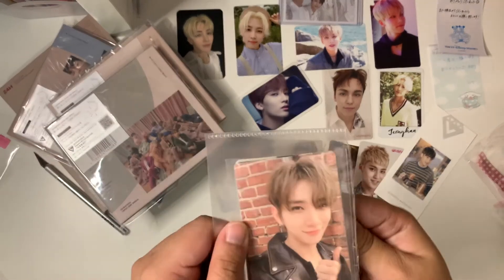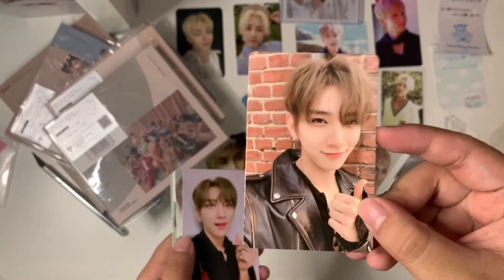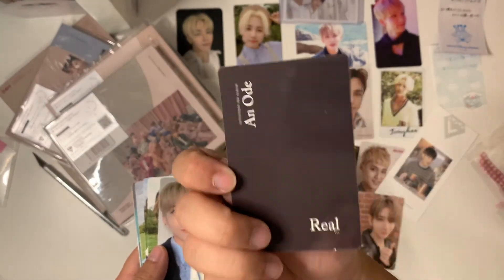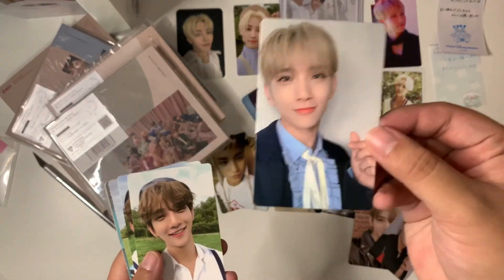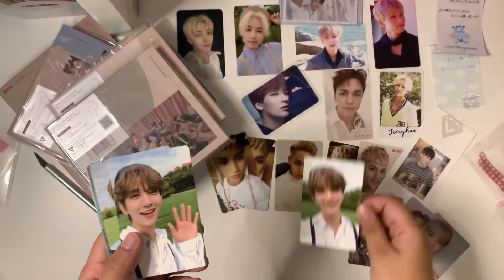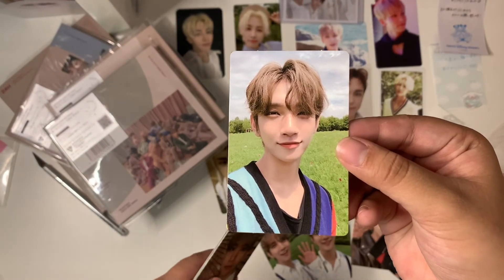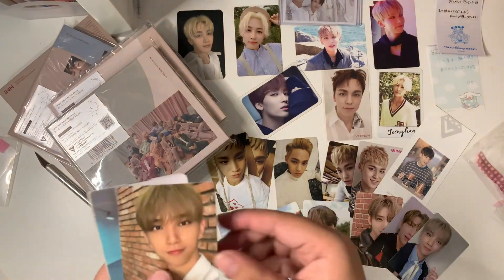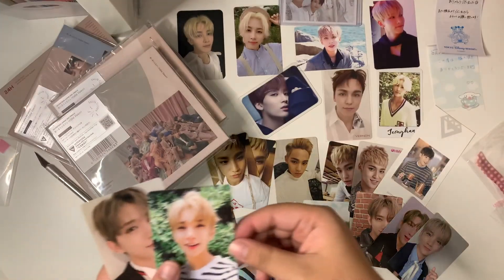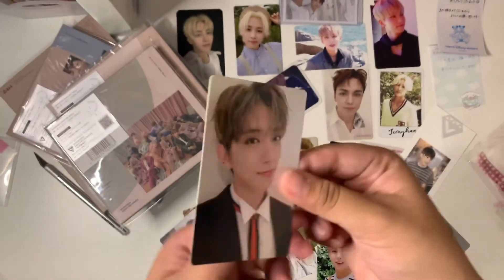And then last are these assorted Joshua and Ode photo cards — it's not the complete set, there are ten of them. There's one from the Real version, then another card from the Real version, one from the Poet version, and one from the Hope version — the beret gave it away. This one was almost a completed set. Then one is Begin, another is his Begin card again, then one is the Poet, and the last one is his Truth card.